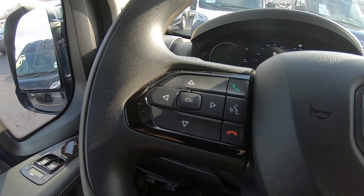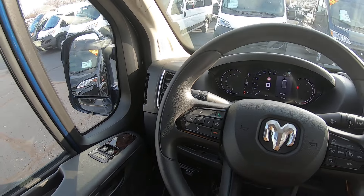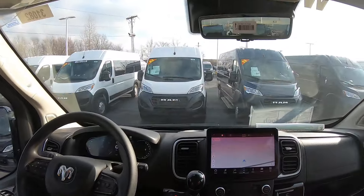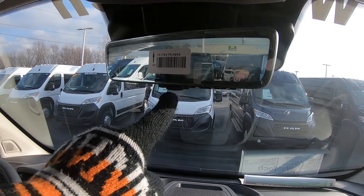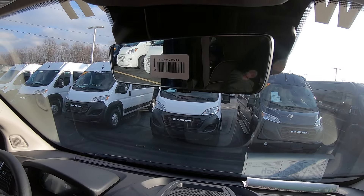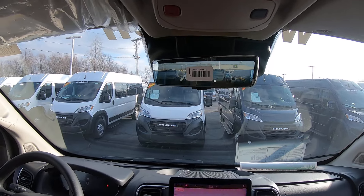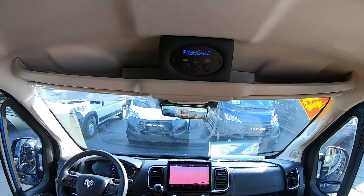You also have hands-free Bluetooth controls so you can make hands-free phone calls, plus your power mirrors, windows, and locks. Up here, it still has a sticker on it, but that's actually a live camera feed — you can see out the rear, or you can flip it and it becomes a traditional mirror. Over top you've got your controls for your rear lighting and a little bit of storage.